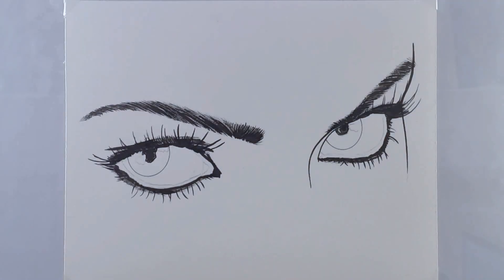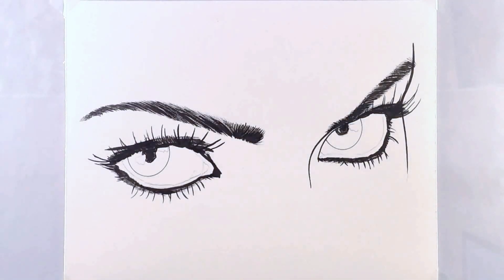Alright everyone, these are the eyes that I'll be coloring. I will have this picture available for download for free off my DeviantArt page, so that you can print it out and follow along.